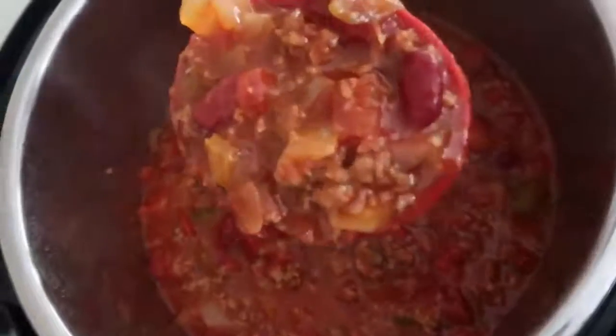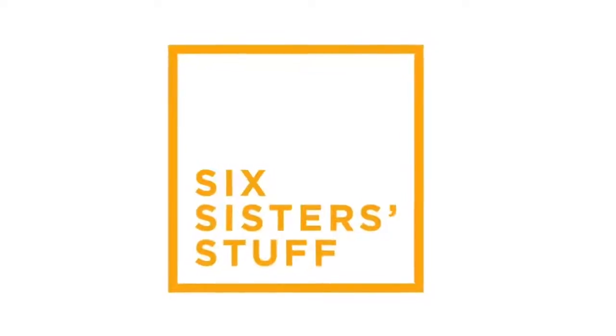Hey guys, welcome back to Six Sister Stuff. Today I'm making the best chili in the Instant Pot. I'm Kristen, the second sister from SixSisterStuff.com, and every Monday I'm sharing with you a new Instant Pot recipe. So today I'm sharing with you my mom's Instant Pot chili.